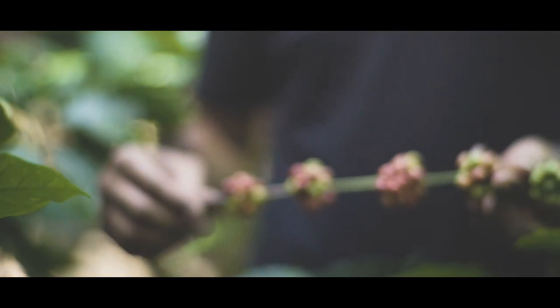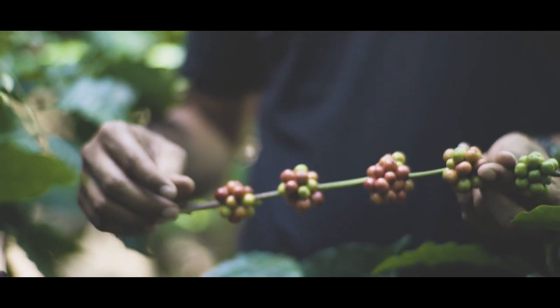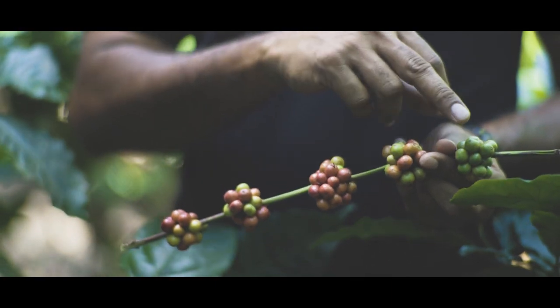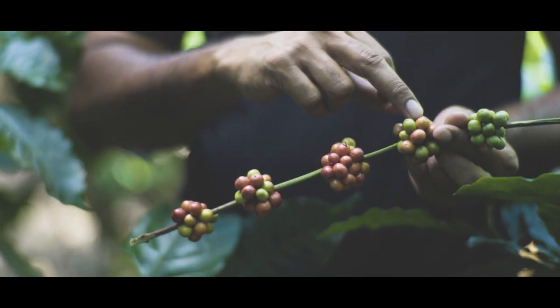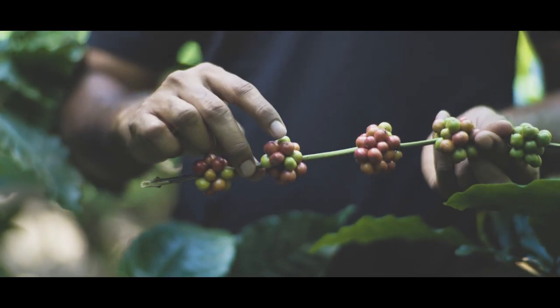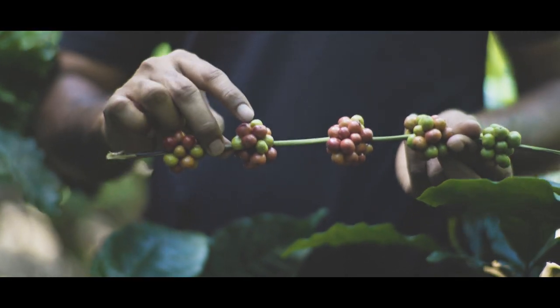These are the different stages of ripeness of a coffee cherry, which we wouldn't intend to harvest. Starting from the green stage, it turns into a slightly orange tinge, then to a pink tinge, then slightly more ripe — which to the visual eye looks like ripeness, but it isn't.